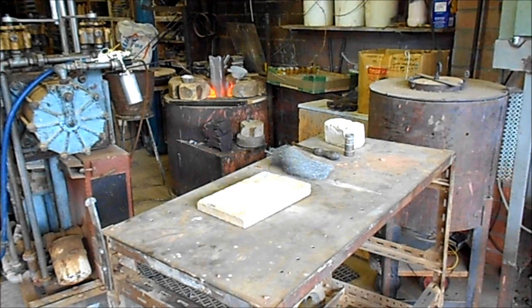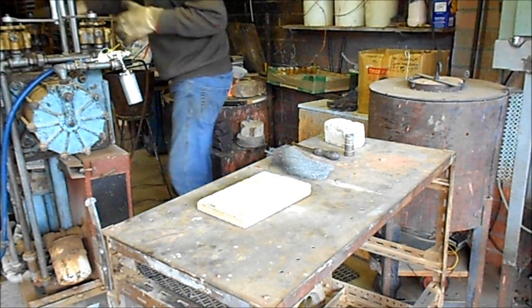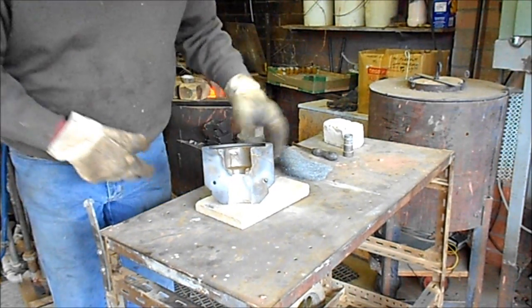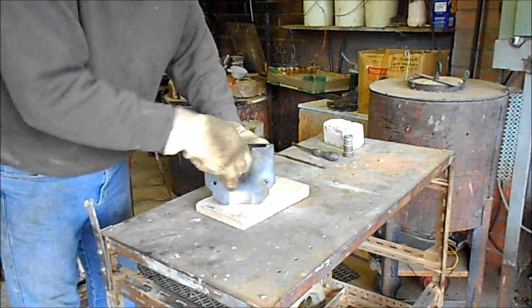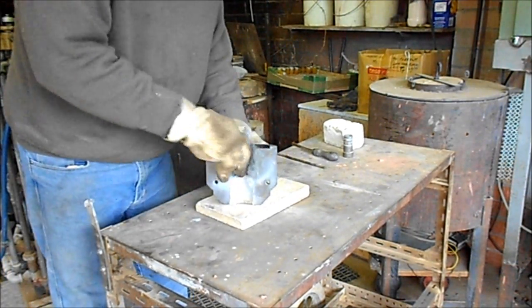The die is now hot enough to get ready for casting and it has to have a coating sprayed on it. One half of the die, nice and hot — probably around 200 degrees centigrade, I would guess.